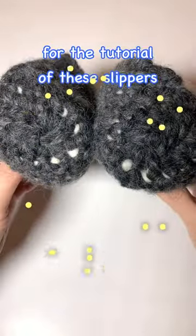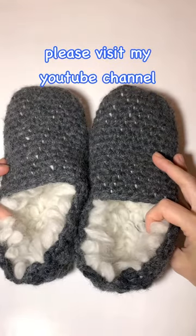I did it! For the tutorial of these slippers, please visit my YouTube channel.